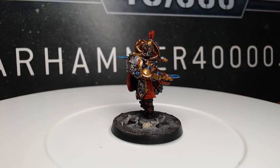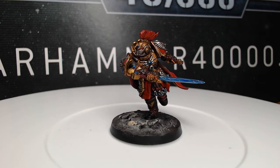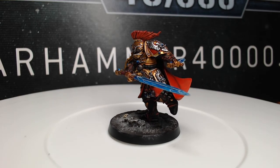With that, we finished this model. Thank you so much for watching today. I've created a Facebook group for you to show me your painting projects, so go ahead and look for the link to that down in the description. As always, have a great day and we'll catch you in the next one.